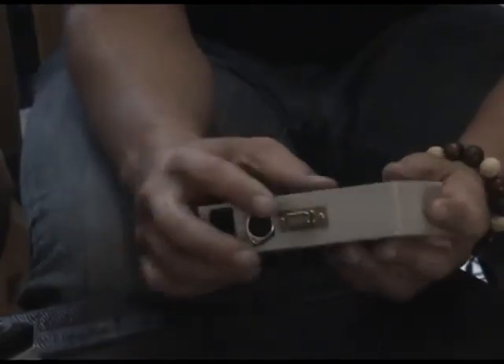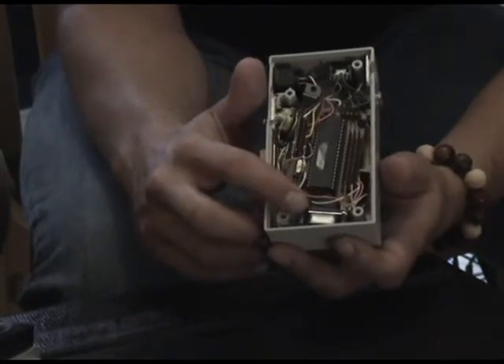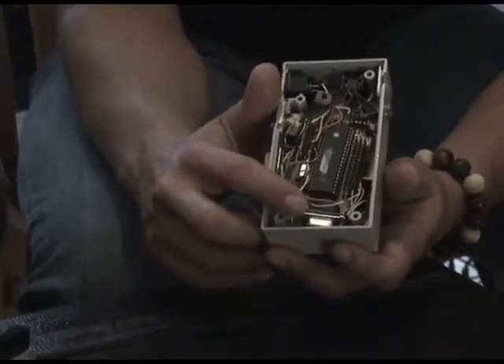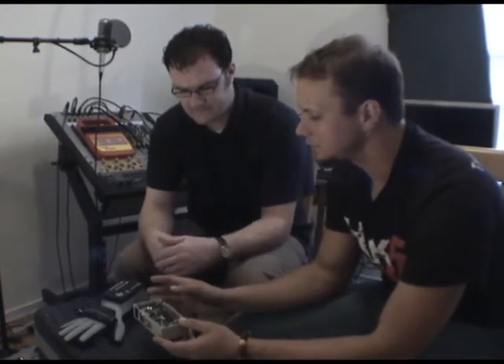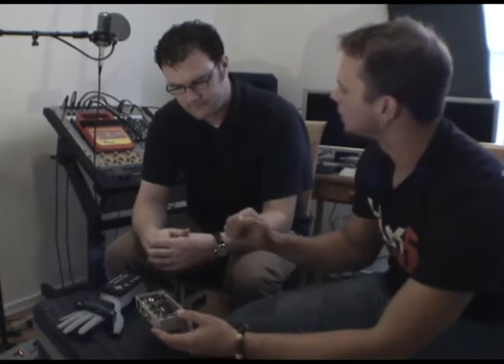That's cool because you've got like the serial port to nowhere right here — it's just kind of hanging out. So this translates data. What's generating the data from the Power Glove? How does that work?